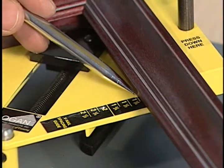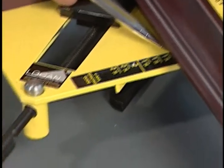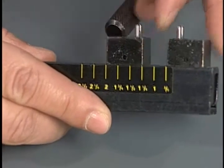To properly space the V-nails before driving, check the width of the molding on the base clamp scale. Then match the same spacing measurement on the nail block channel.